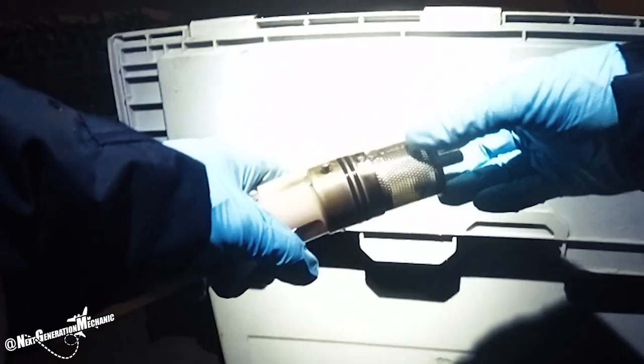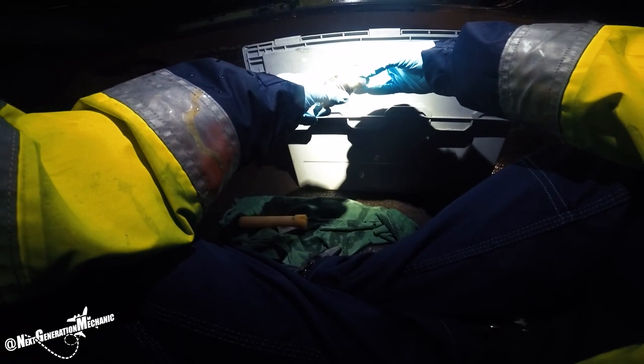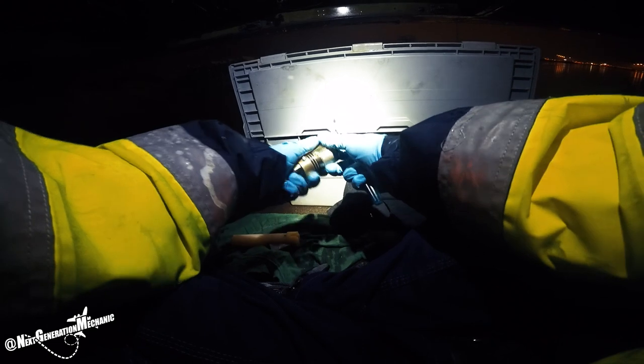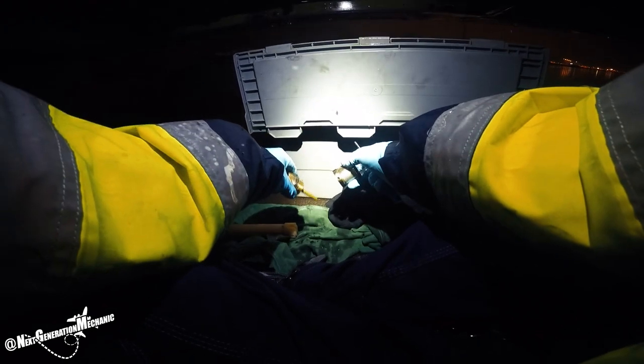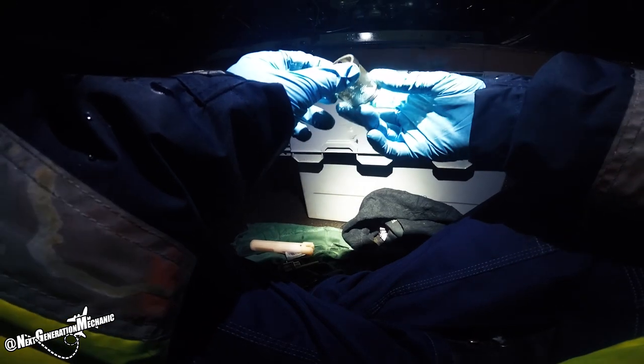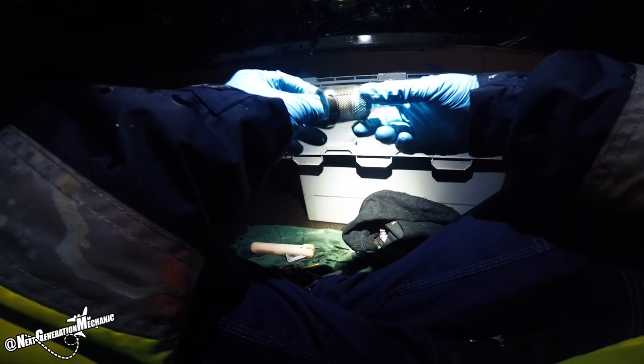As you can see, there's a screen on the magnetic chip detector. This screen keeps the non-ferrous materials from the scavenge oil. I look globally to see if there are any big materials on the magnetic chip detector, then I remove the screen and inspect it in detail for any large materials.